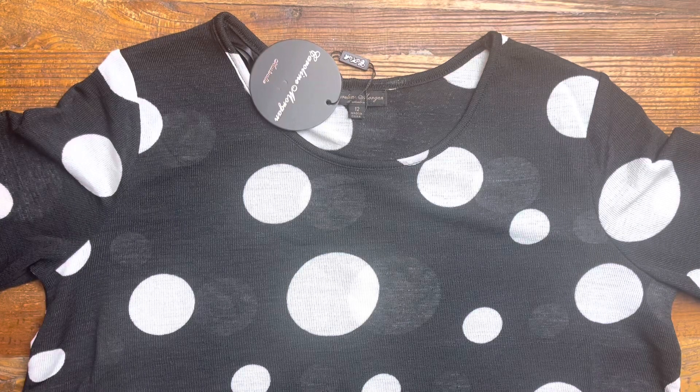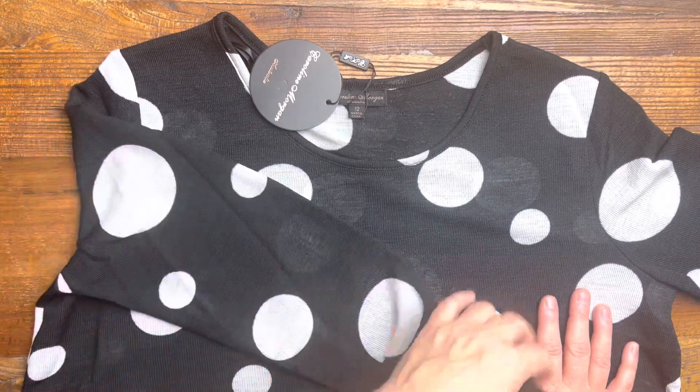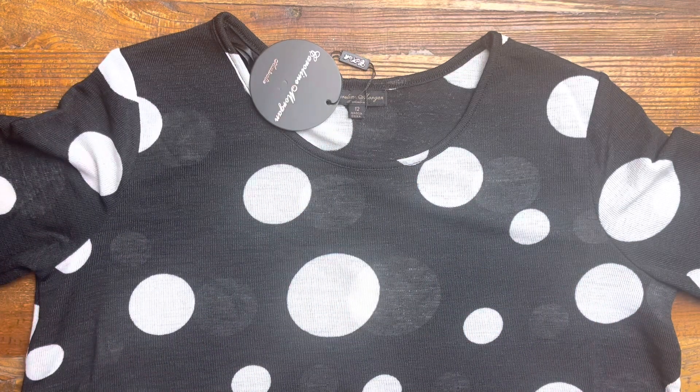Welcome to I Love Tunics. This is the White Spot Crossover Swing Tunic Top. This one is made in a lovely stretch fabric. It's got long sleeves, a round neck, and it's a lovely little trans-seasonal piece.